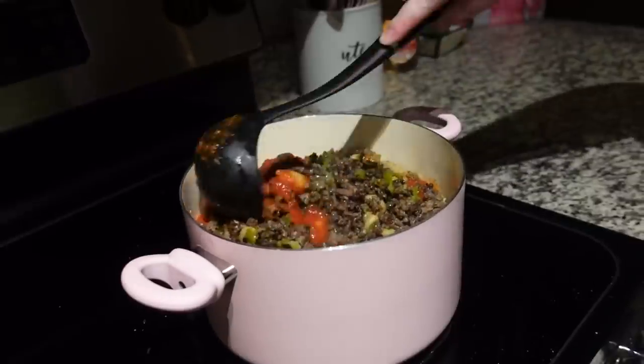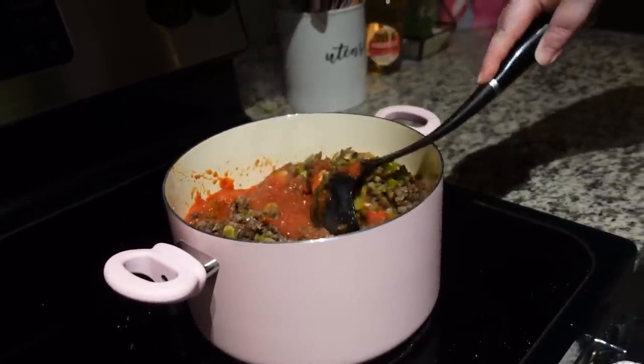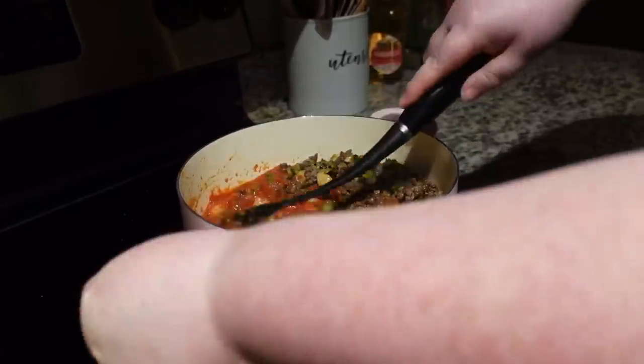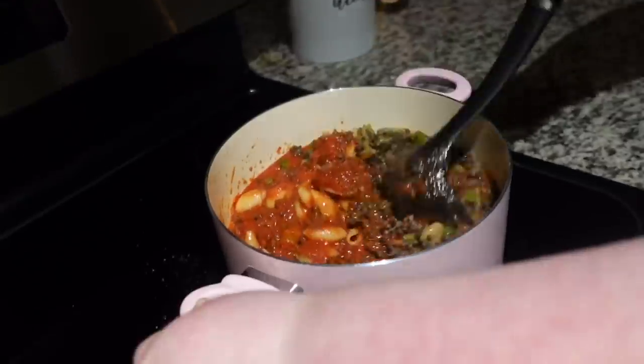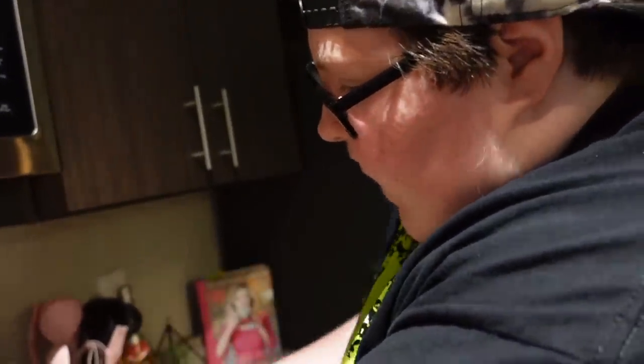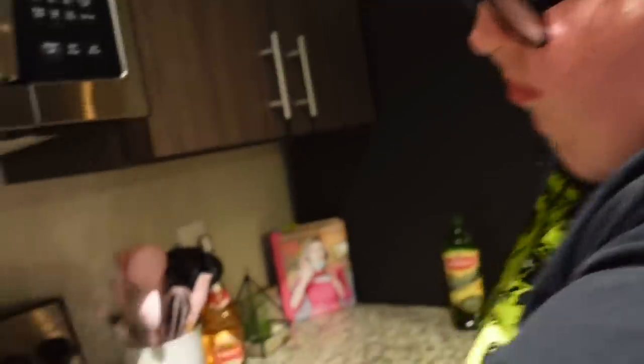You love my chili! Yes I do, and it's almost time — fall is coming. Now she's putting it all together and stirring away. You just gotta let the sauce warm up and then it's done, simmer everything, maybe about five minutes.